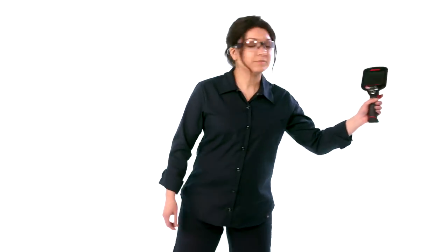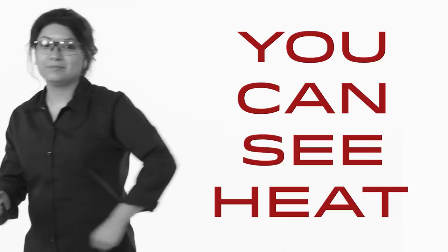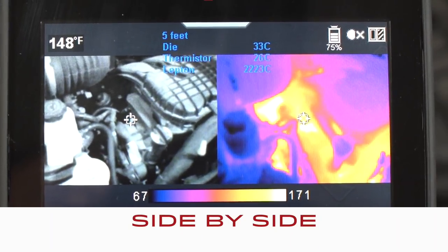Grab the new diagnostic thermal imager elite from Snap-on and you can see heat now. You can spot that component that's staying on overnight, and confirm that overinflated tire. Choose from four viewing options: side by side, so you can compare the real world view with the thermal view.